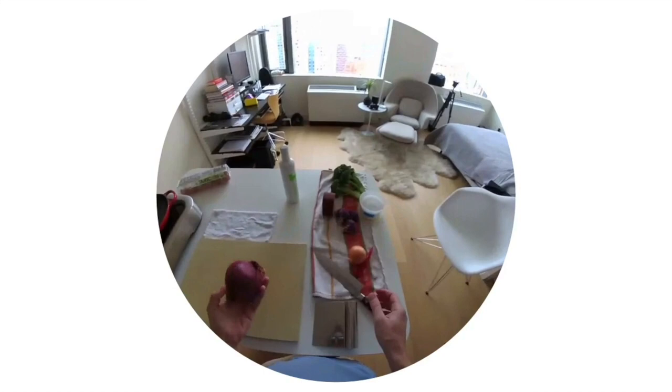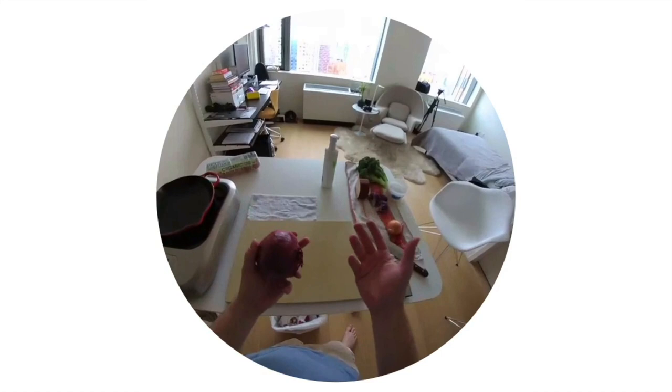Alright guys, today we're going to make a broccoli gouda cheese frittata — sort of a tortilla espanola.